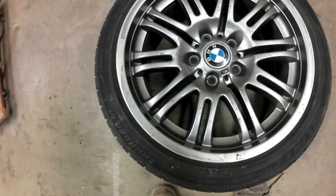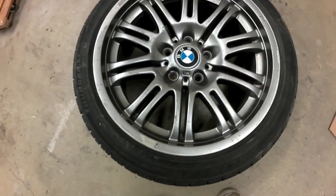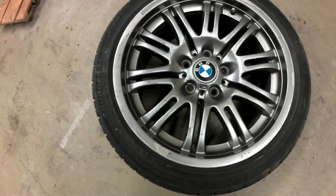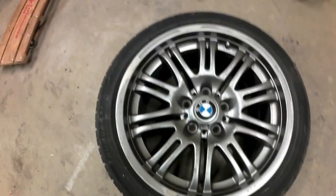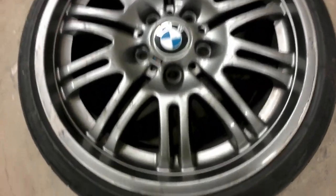That's one of the issues that needed to be fixed before the car could be sold — these rims are not in the best shape. You can see this is obviously the passenger side rear, where parallel parkers like to mess up the rim.